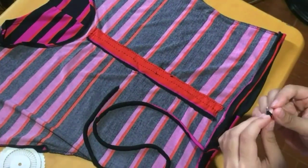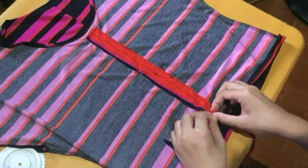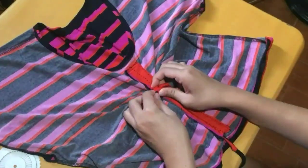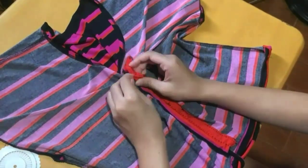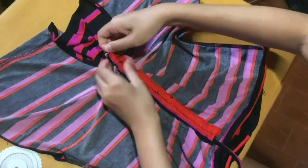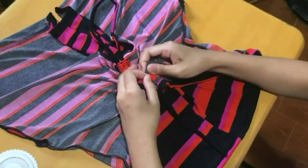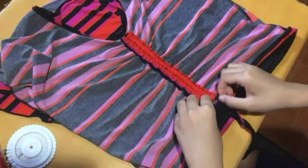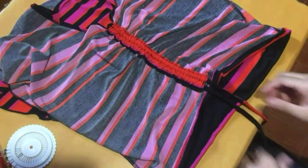After hand-sewing the invisible stitches, you will need a safety pin — just attach it to the end of your strap, and this will help you feed it through the channels on your shirt. So you just push the safety pin in and repeat the same steps to feed the strap through the other side. After you do that, you want to match up both ends and make sure it's even.